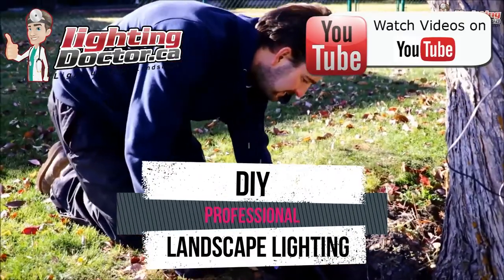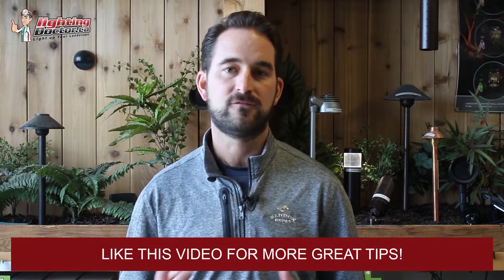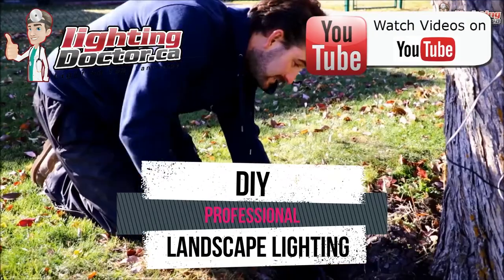Hey guys, it's Cal from The Lighting Doctor here. I hope you guys enjoyed this video with some more great landscape lighting tips. To learn more about landscape lighting, go and check out our website at lightingdoctor.ca. Or if you want to see what a real quality landscape light should look like, go and check out our try-it-before-you-buy-it offer, where you can get a premium quality fixture at a discounted rate with your very own battery pack, so you can test out how that light's gonna look and feel. Go check us out at lightingdoctor.ca or watch more videos on YouTube by searching for The Lighting Doctor.